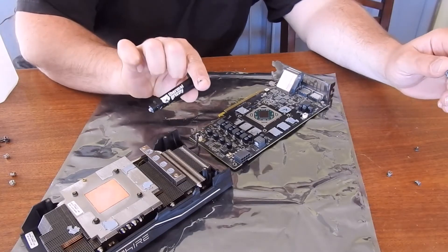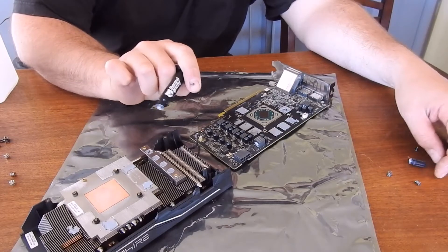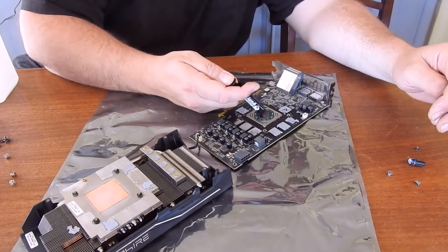I'm going to add Thermal Grizzly. It's a good thermal paste, one of the top rated, and it's non-conductive, so you don't have to worry about any overflow or spillage over the circuitry.